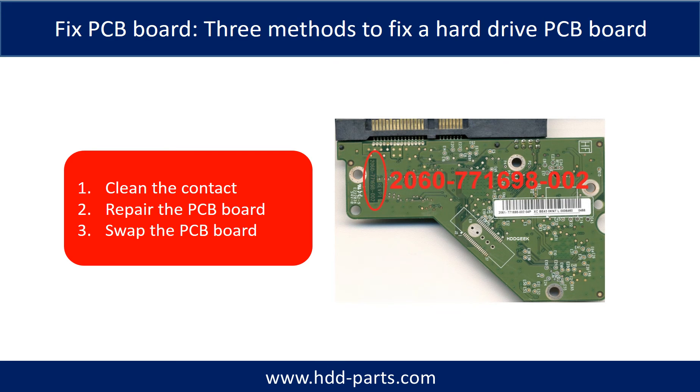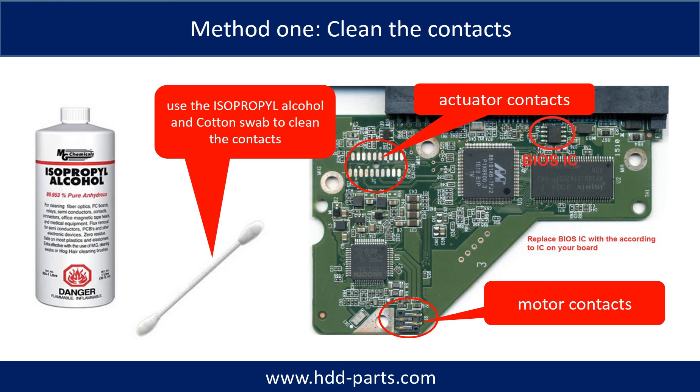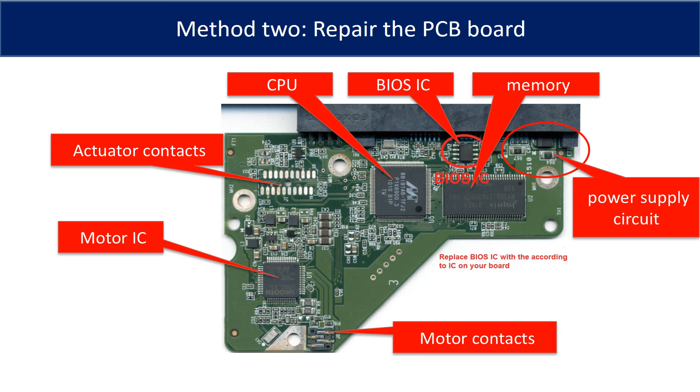Problem 3: There are 3 methods to fix a hard drive PCB board. 1. Clean the contacts. 2. Repair the PCB board. 3. Swap the PCB board. Cleaning the contacts on the PCB board and also on the hard drive can fix the problem caused by poor connection between the PCB board and the hard drive. This picture shows the basic components on the PCB board. The most vulnerable parts on the PCB board are the power supply circuit and motor IC.